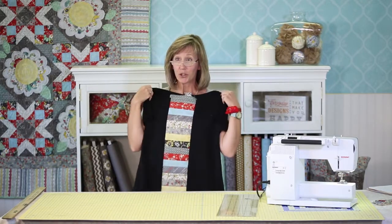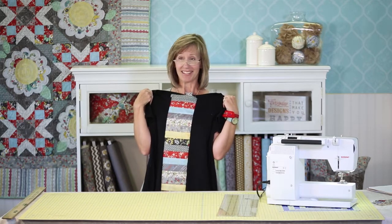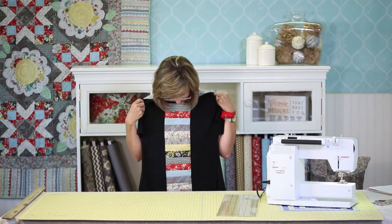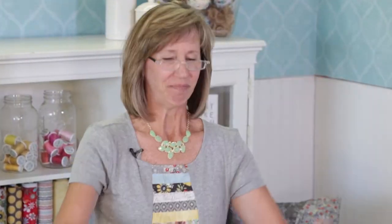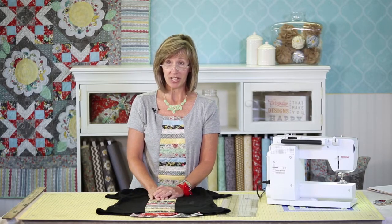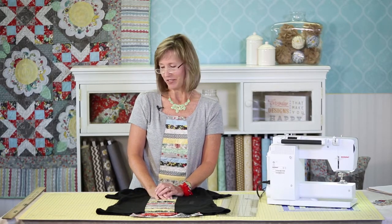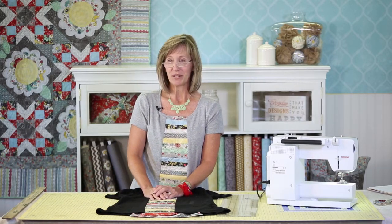And you have the cutest anthro-inspired t-shirt that anyone has ever seen you wear. I hope you enjoyed this and I hope it helped. If you like this video and want to see more like it, be sure to subscribe to the Adornit YouTube channel and find out what fun things we have in store there. I am Janet Parker. I've been pleased to be with you today. Thanks for watching.